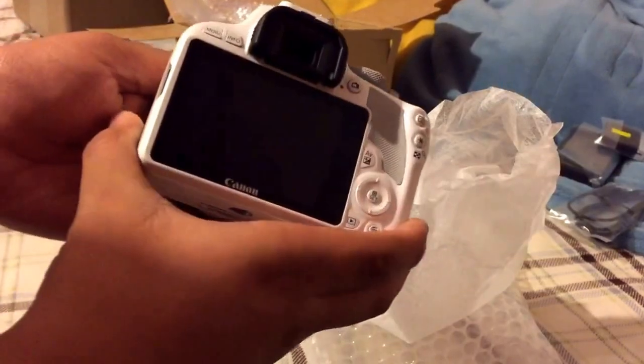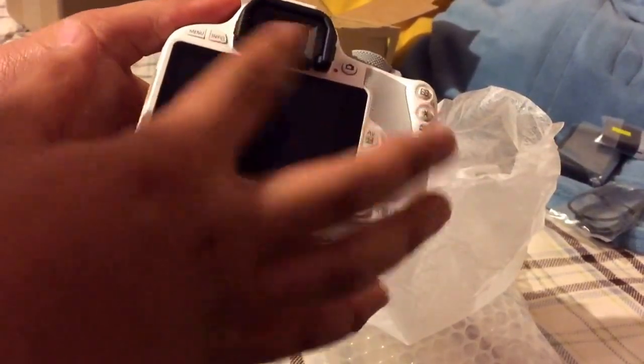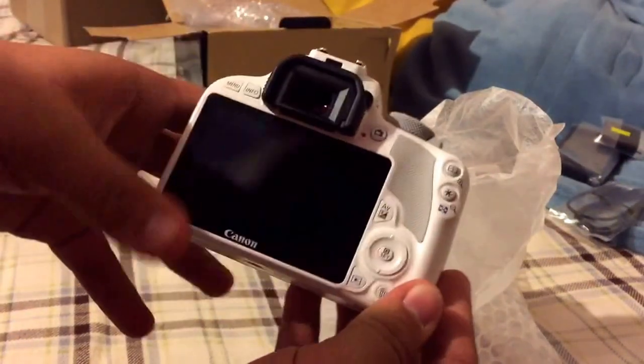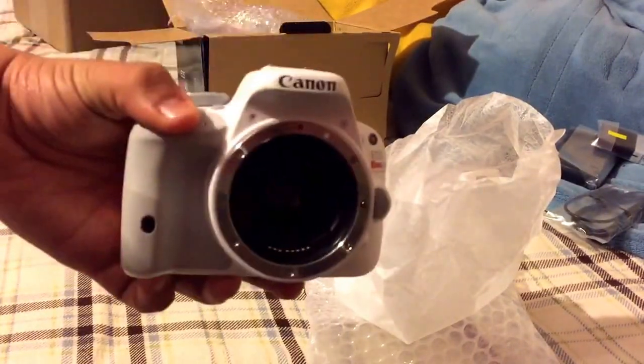You've got a three-inch touchscreen LCD — oh my god. You've got little recording modes and whatnot. Keep in mind this is the white one, guys. It has some black accents — I'm not even sure what this part is.